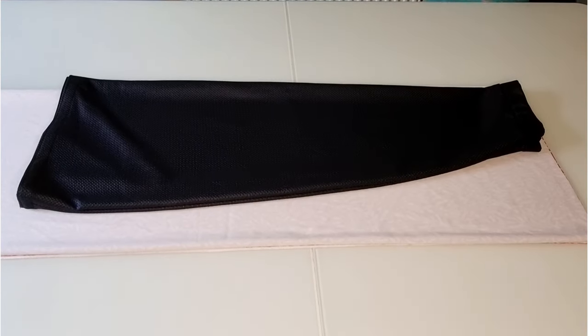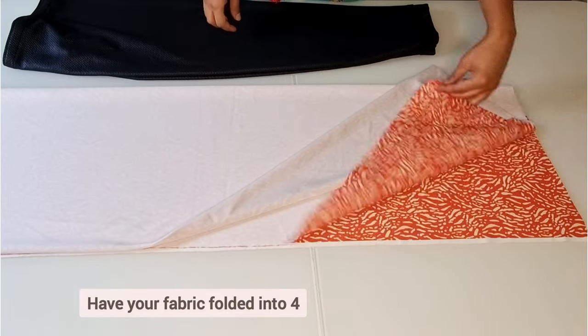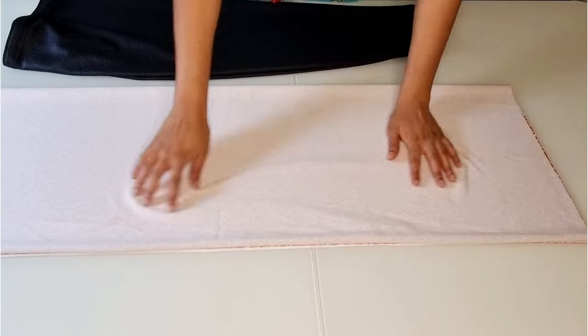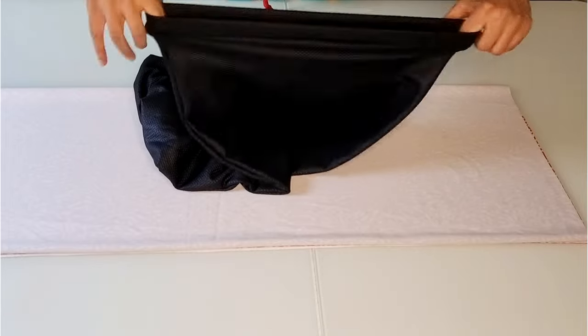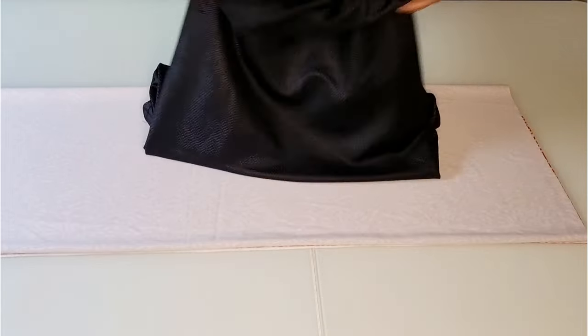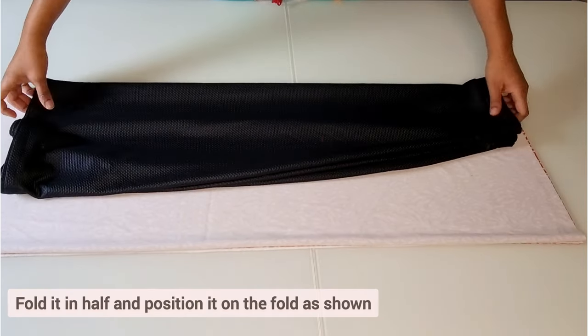For the lower half of the dress, you need to have your fabric folded into four — so half and half again. Use a stretchy skirt that you already have as your pattern, one that you know fits you well. Fold the skirt in half and position it on the fold as shown.